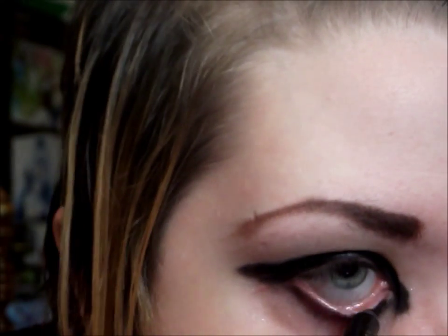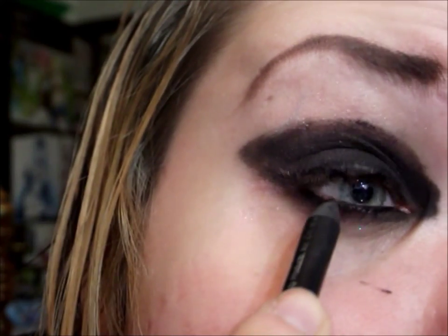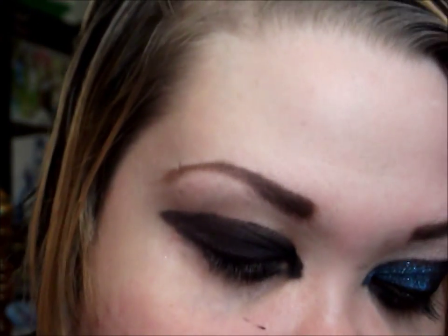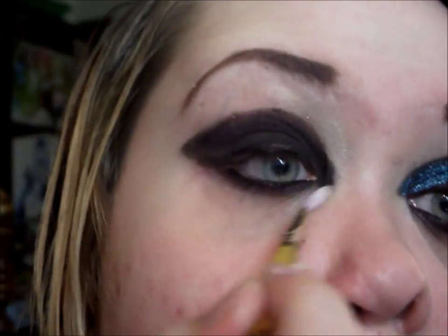And then I'll do my lower waterline and my upper waterline. And I'm just going to take a little bit of the Milani eyeshadow and add that on the very corner of my eye. Even though we do have the cat eye, I still want to add a little bit of brightness. You can add a brow highlight if you want to — I'm not going to because I don't want the harsh edges to be gone completely — but if you want, you can add a highlight.